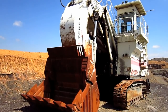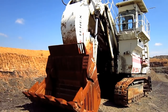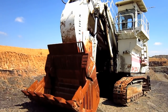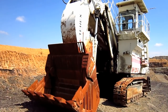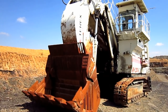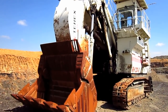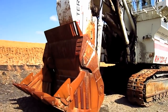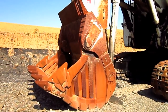The RH120E was available from O&K in either front shovel or backhoe configuration, depending on what the customer preferred. In backhoe configuration, it was designed to swing a rock bucket ranging from 19.6 to 22.2 cubic yard capacity. In front shovel configuration, it was designed to swing a bull clam ranging from 17.7 to 21.6 cubic yard capacity.